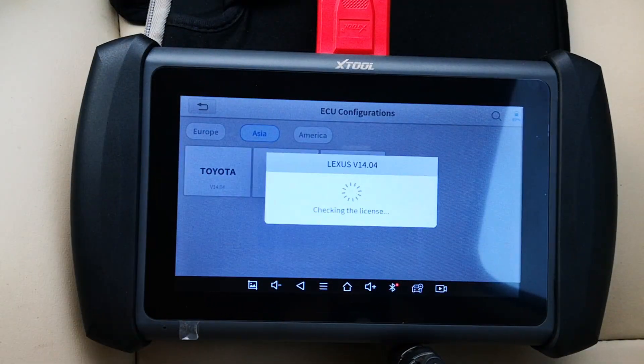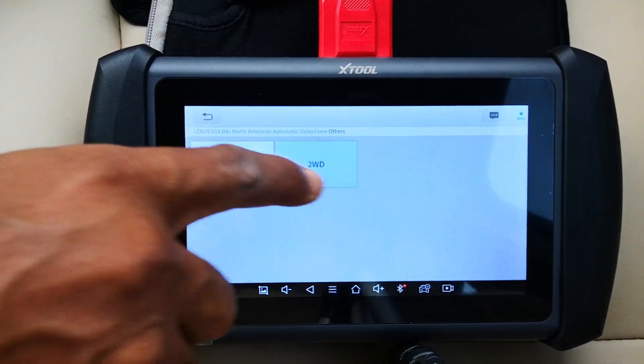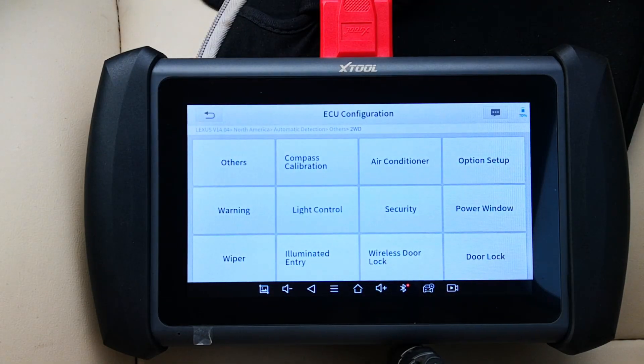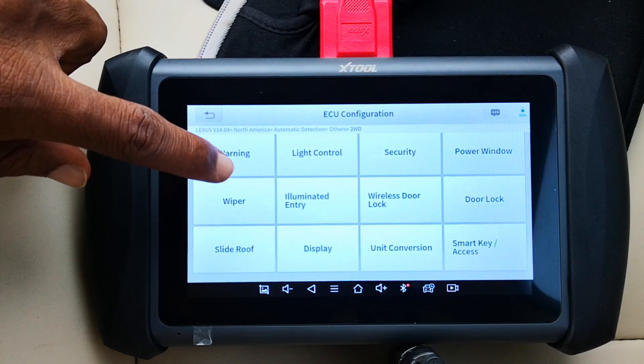I'll select Lexus, North America, automatic detection — it's a two-wheel drive and it decodes the VIN. Here are the various options that you can configure under the applicable ECUs, from compass calibration, air conditioning, option setup, and warning, all the way down to display and smart key access.